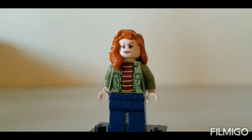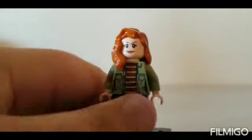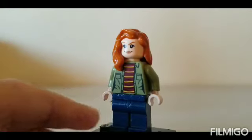Next we have MJ. I used the torso, arms, hands, and legs from Joy Spires, and the head and hair from Claire Deering.